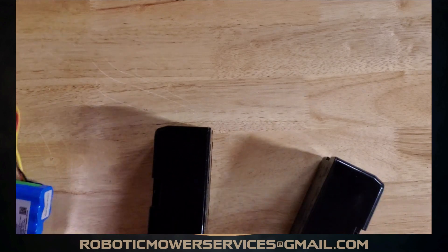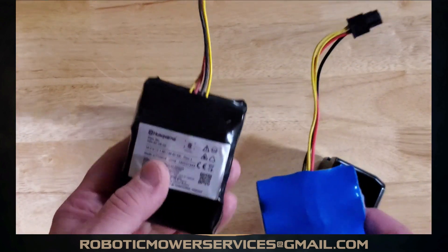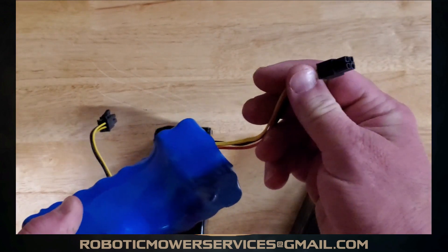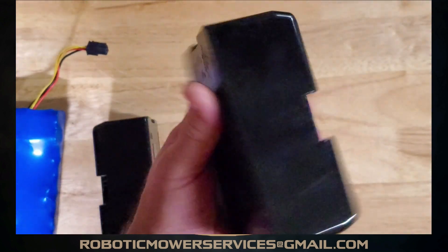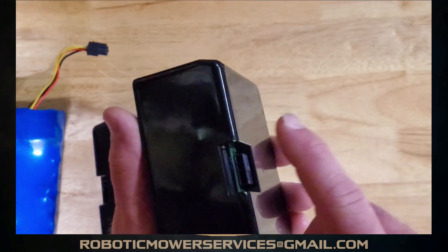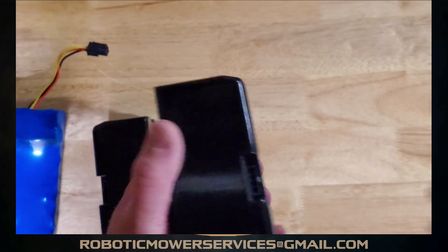The big thing with these is: as you can see on the other battery packs, you have your wiring harness right there — it plugs directly into the motherboard. When you order one of these new encapsulated style batteries, this is what you get — just the encapsulated battery. There's a separate harness with a separate part number that plugs into the battery and then into the motherboard on the mower.